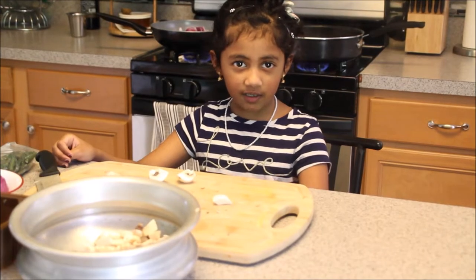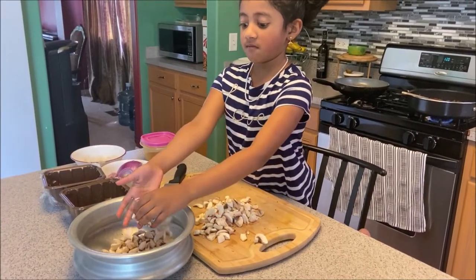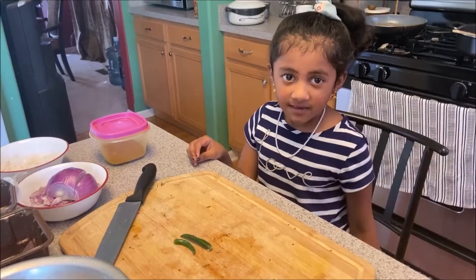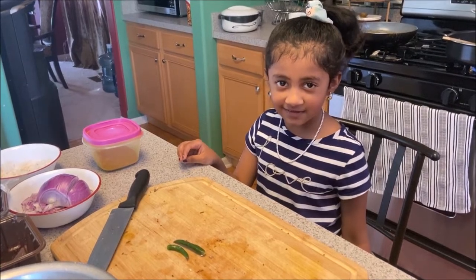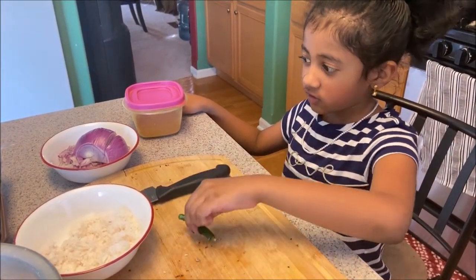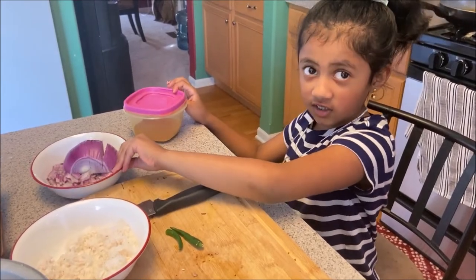Hello everyone, today I'm making a mushroom donut. My mom helped me and then it's time to study the ingredients. The ingredients we need: we need coconut and green chili and chili powder and onion.